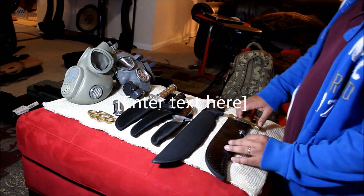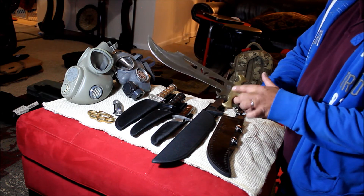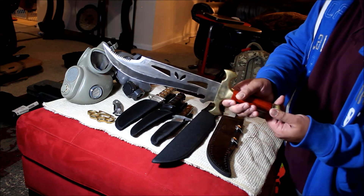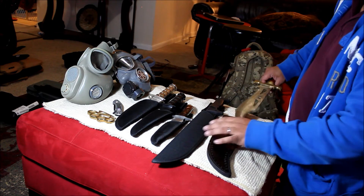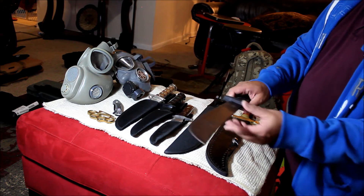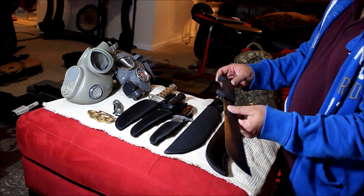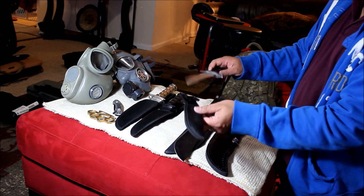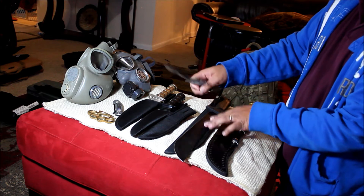I bought this in a flea market for six bucks. I think this part right here is made of brass and the blade is stainless — a small machete. I bought this one for 12 bucks. This machete and this knife right here, also full tang — 23 bucks for both.